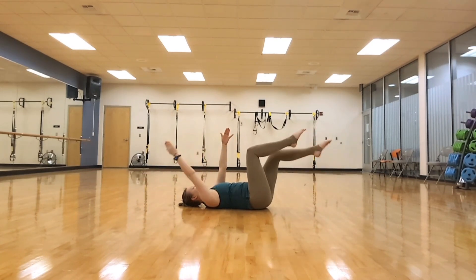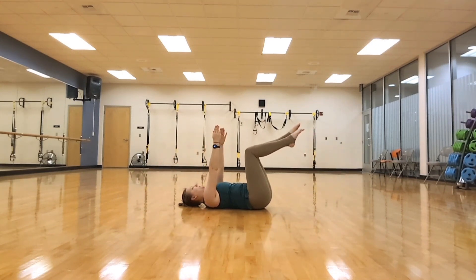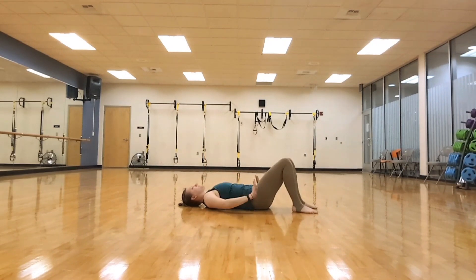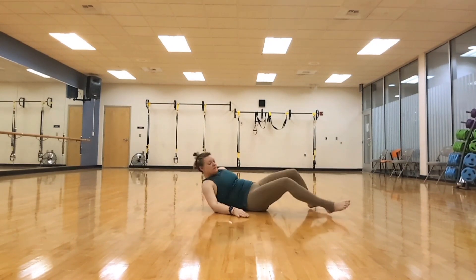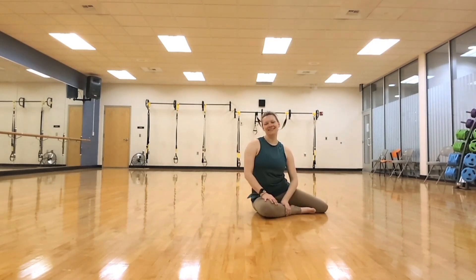Breathing in and out with each arm and leg drop. This is your dead bug — this is how to do it. It is one of my favorite core workouts. You can always add weights, but keep them light.